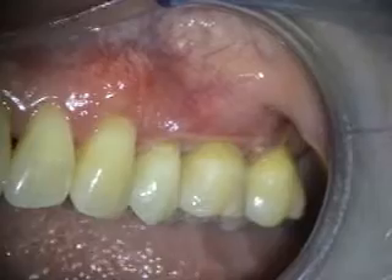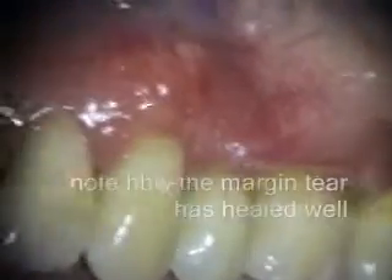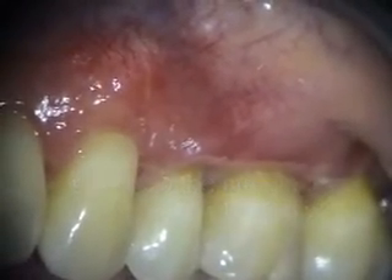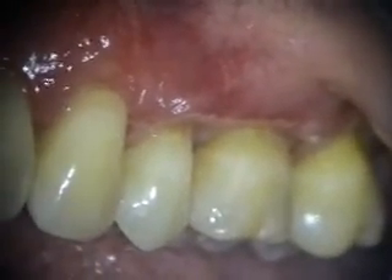This is a one-month post-op of the grafting on the upper left. Things are looking really good here. We just took the sutures out. The prolene sutures stay super clean, and we're going to take a look at this in a couple months.